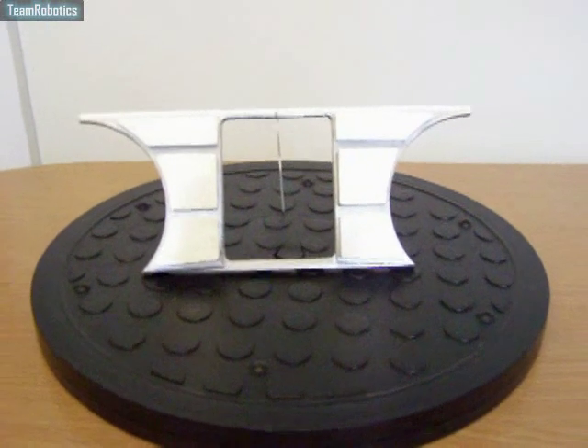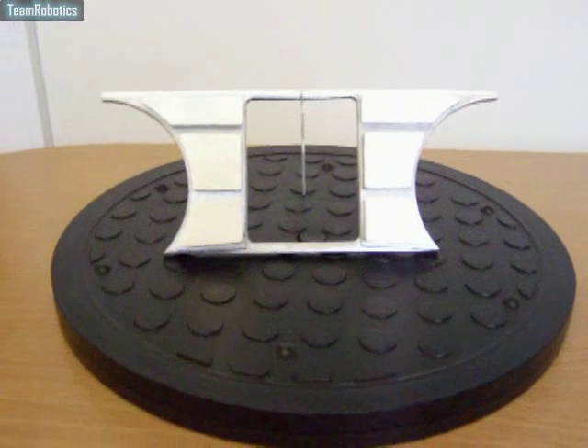This video shows the completed front head face plate made in aluminium.